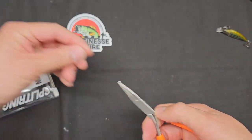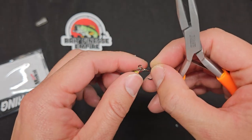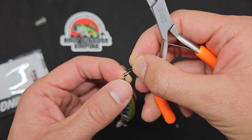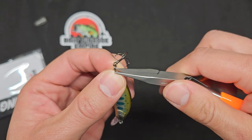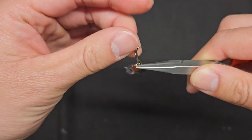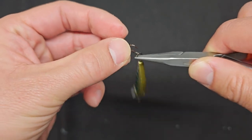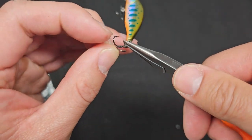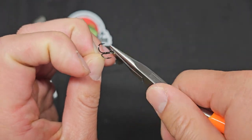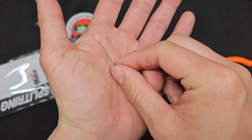Let's test the Mukai split ring plier on a real lure. I need to remove the split ring — put it right in here — and quick and easy, wow! That is what I'm talking about — got it out very quickly. These Mukai pliers definitely perform well.